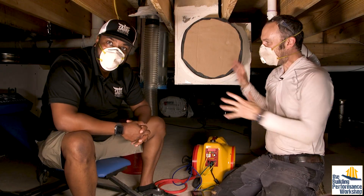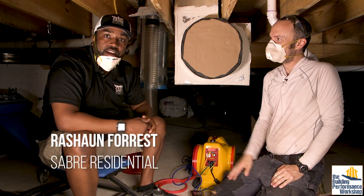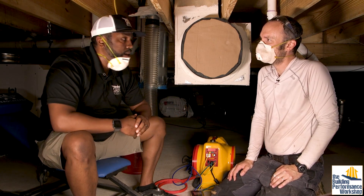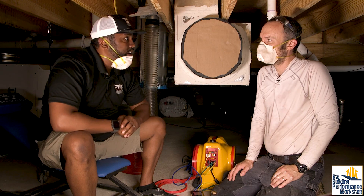Welcome back to The Crawl Space. We are about to test my work. We have one of my Mastermind students here, Rashawn. I'm Rashawn Forrest, I'm with Sabre Residential. We specialize in small investors managing their properties. I'm here today learning more about best practices for duct tightness.